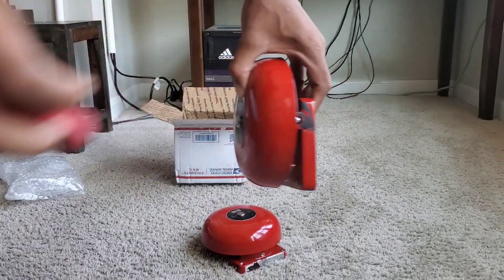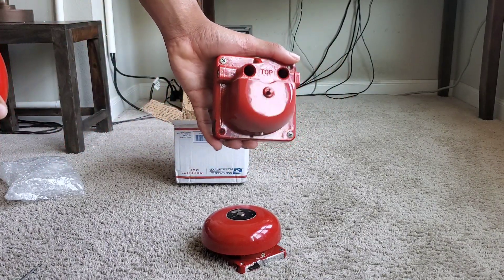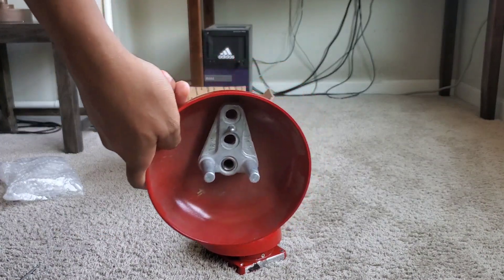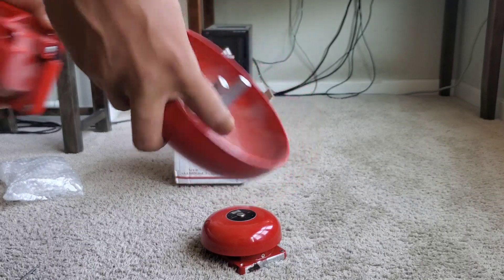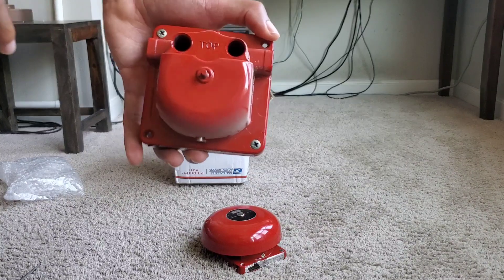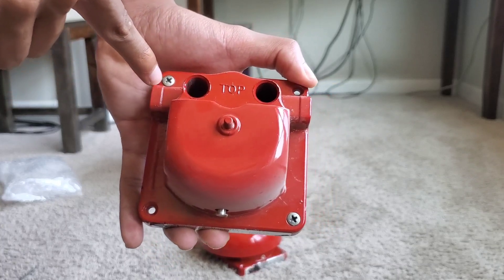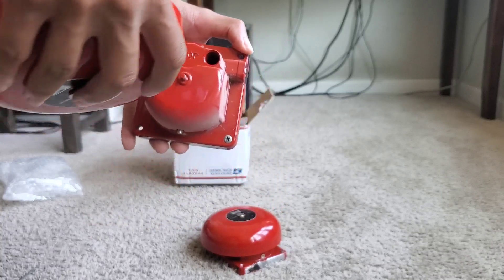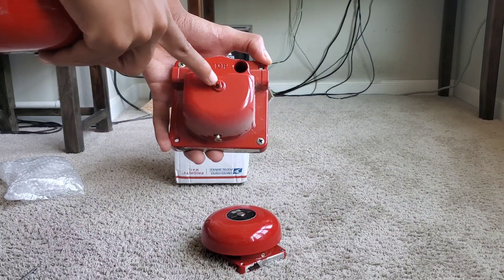Once you loosen them the gong just comes off the assembly mechanism just like that. On the back of the gong you have two posts, and those posts go into these two holes. The screw goes in there and basically presses up against the post, tightening them. It also has a little nut right here for gongs that use the traditional bolt design.